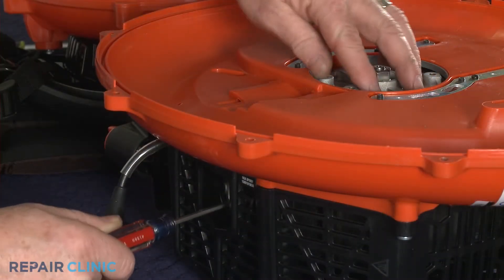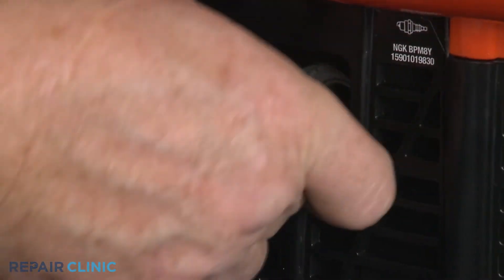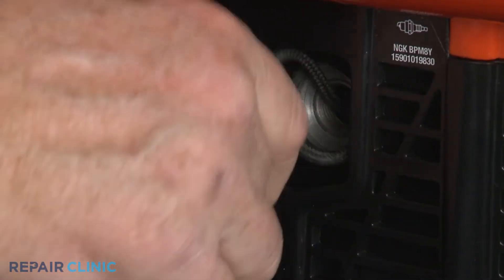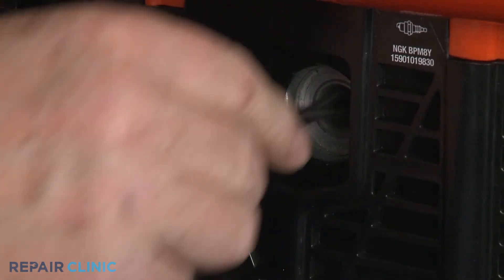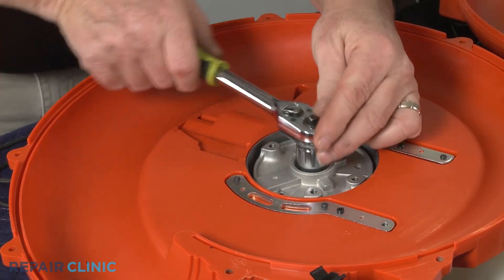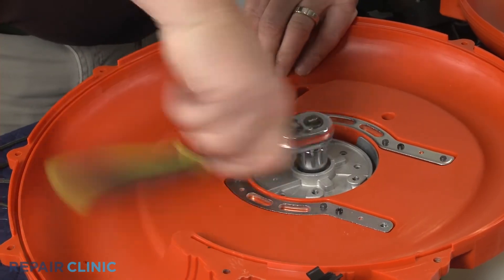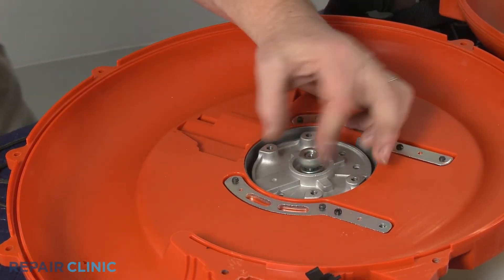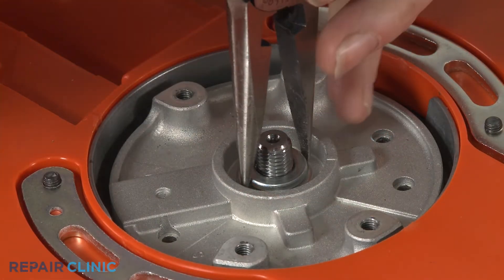Confirm that the engine piston is in the down position, then insert a cord into the cylinder to prevent the piston from moving. You can now use a 17 mm socket to unthread the flywheel mounting nut. Remove both washers.